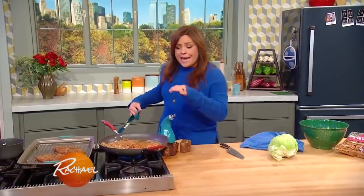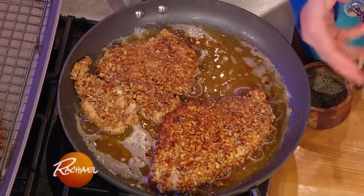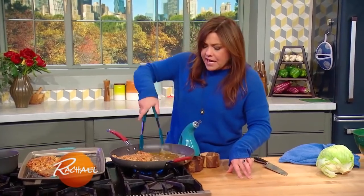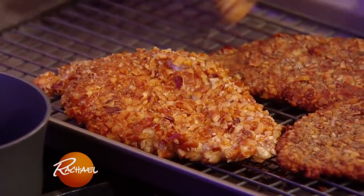For the cutlets, I've got about an eighth of an inch of oil. You wanna use innocuous oil, or oil that doesn't have any flavor that you can see through — I use safflower oil when I fry. You've got about an eighth of an inch of that in a very large skillet. Put them on that wire rack lined baking sheet so they stay nice and crisp, and get them into that hot oven.